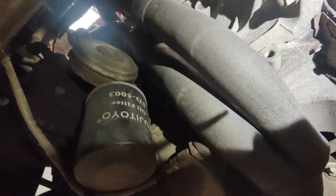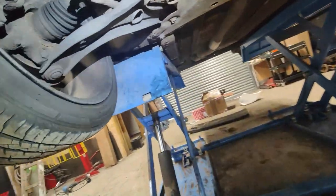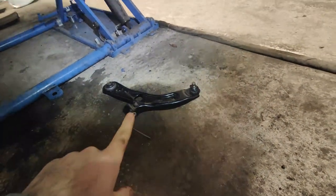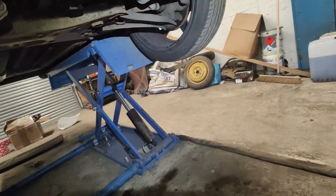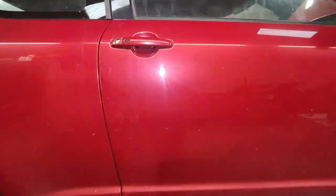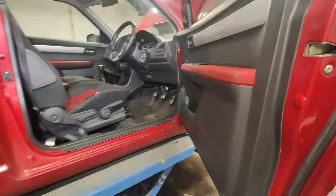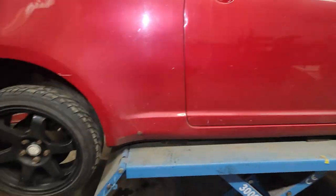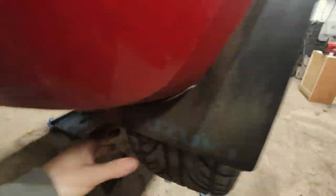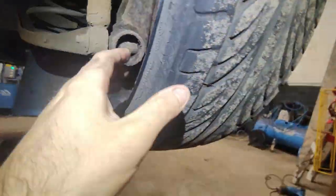There is no catalytic converter on the car, which is a huge issue. There's also play in that bottom arm — they've supplied the bottom arm for one side so we're going to replace both of them. Walking round, the door check strap is completely gone on the door, so that's going to need addressed.